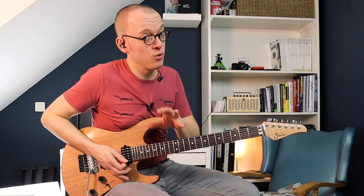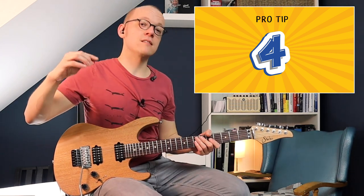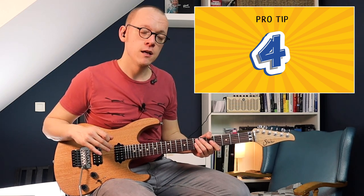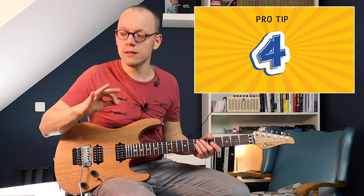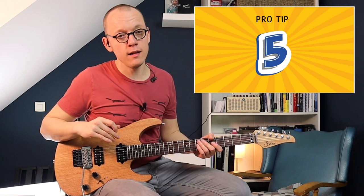So use vibrato lightly or leave it out in one part. The fourth tip has to do with tone. Our brains have a tendency to identify the upper part in a harmony as the most important one — the main melody. So sometimes I find it necessary to lower the volume of that upper part a little bit to keep the two parts in balance.